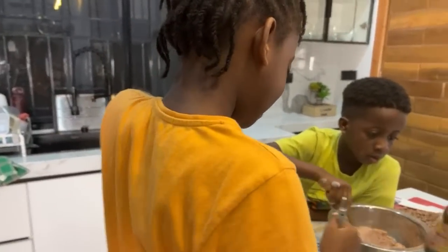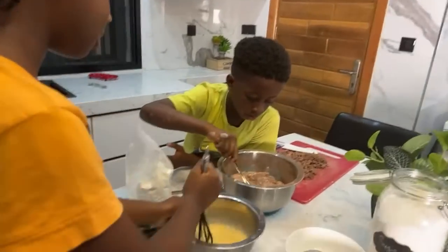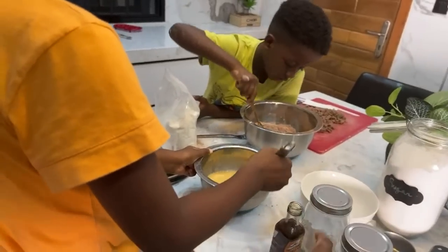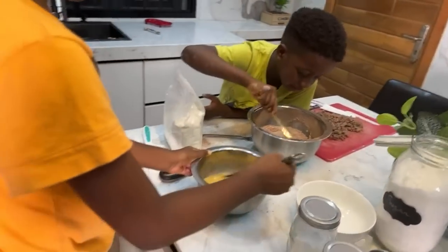So you open the vanilla. Cheche, that's enough mixing. If you mix that thing too much — I want you to still see the flour in it.